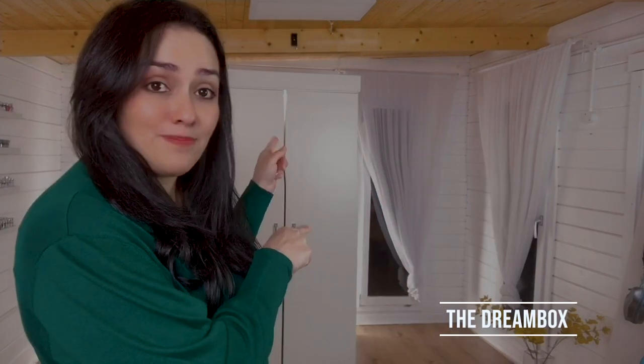Hi everyone, this is Vivi Cameron here. Welcome to a new video. I hope you are doing well and stay safe. Today I'm going to be sharing about the ultimate craft room storage solution, the Dream Box.